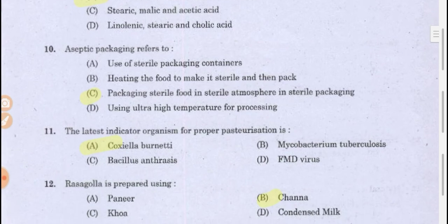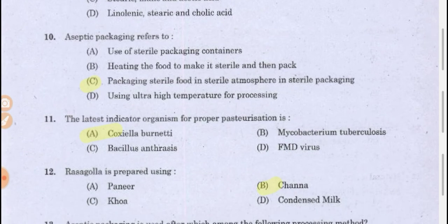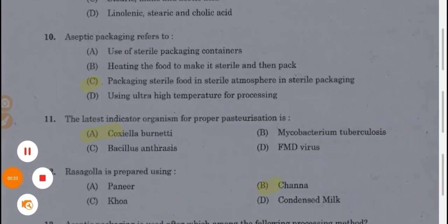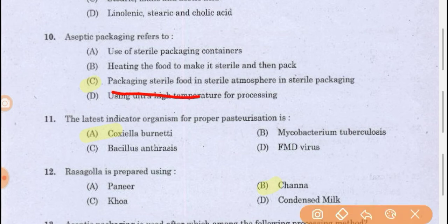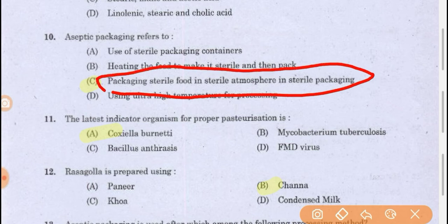Aseptic packaging refers to packaging technology used to store hygienically prepared food in hygienic containers. The right answer is: packaging sterile food in a sterile atmosphere in sterile packaging. Both the atmosphere and the packaging materials must be sterile — only then can we call it aseptic packaging.